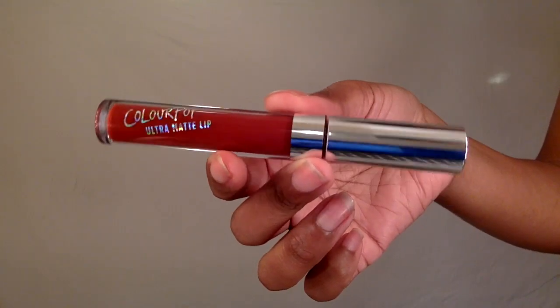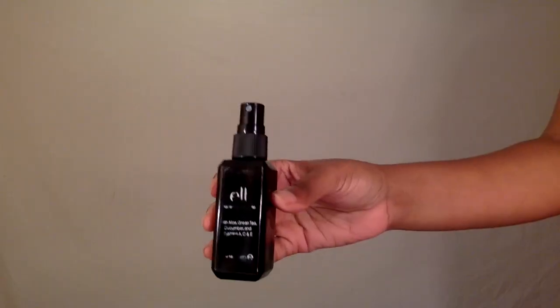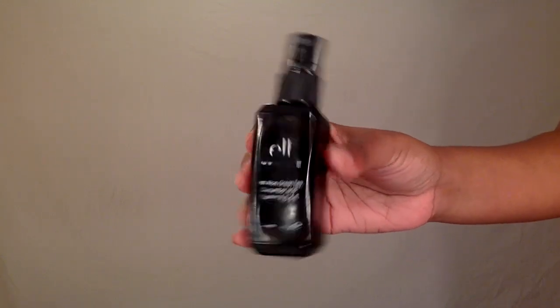For lips I'm going to use this ColourPop Ultra Matte Liquid Lipstick in the color Avenue. And to finish and set my makeup I'm going to use this ELF misting set and spray it all over my face. And we're done!